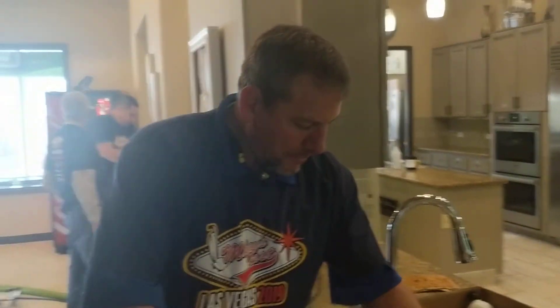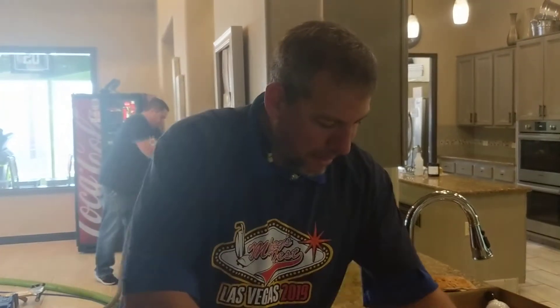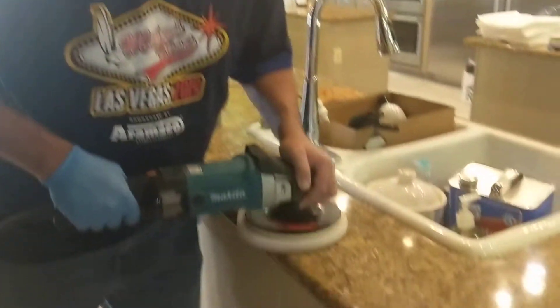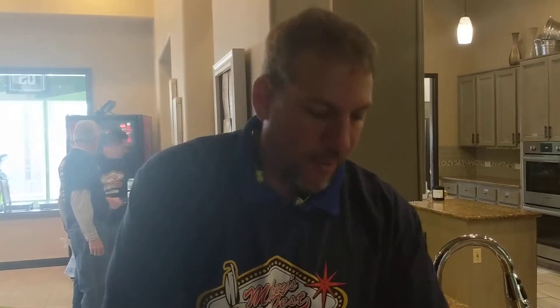Here we are with Matt Pentecost from SAC Surface Pro at the Ronald McDonald House in Las Vegas. Matt's doing some training on — tell us, Matt. So what we're doing here is we're actually cleaning, polishing, and sealing the granite countertops for them.